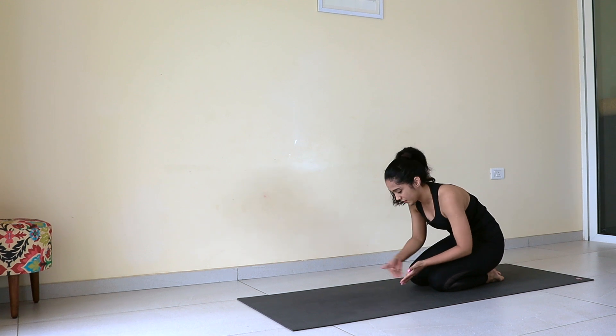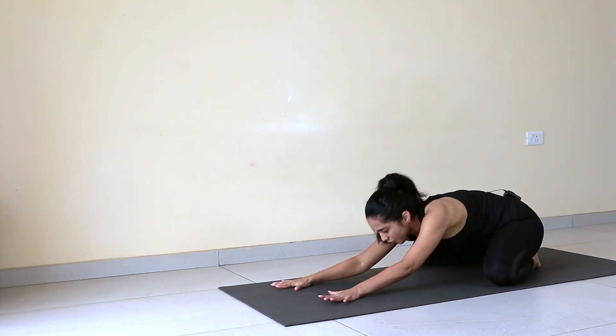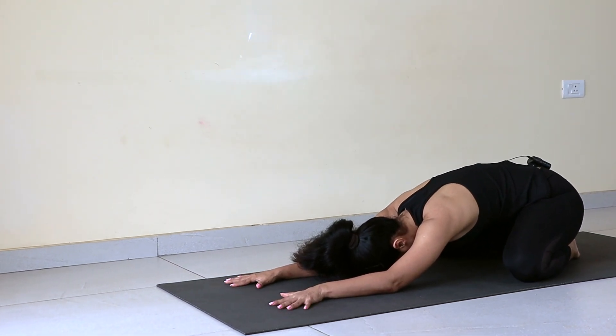Drop knees down. Relax in Adho Mukha Virasana. Spread knees wide, big toes together, arms extended forward, put forehead down. Just relax. Lengthen your breath.